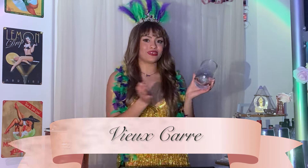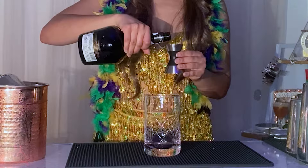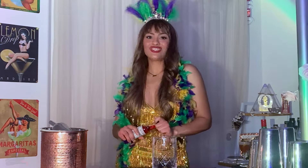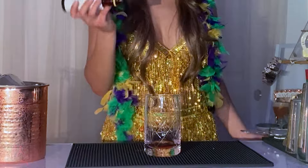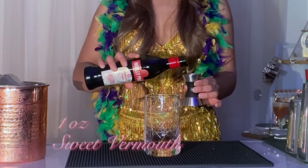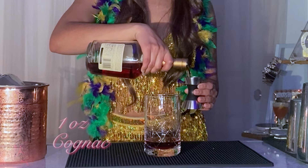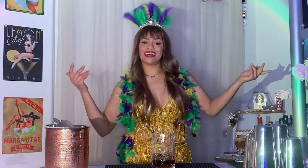The second cocktail we're gonna make today is called a Vieux Carré. For this cocktail, we're gonna be using a mixing glass because it is a stirred cocktail. We're gonna add a half ounce of Benedictine, two dashes of Peychaud's Bitters, two dashes of Angostura Bitters, one ounce of sweet vermouth, one ounce of cognac, and lastly one ounce of rye. Then we're gonna add some ice and stir it up.